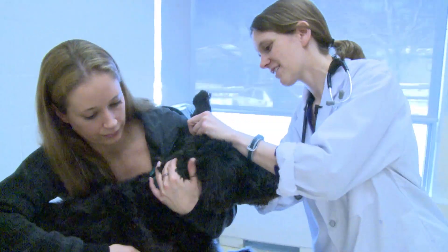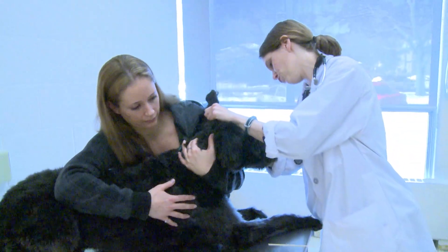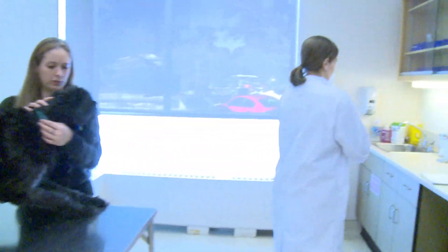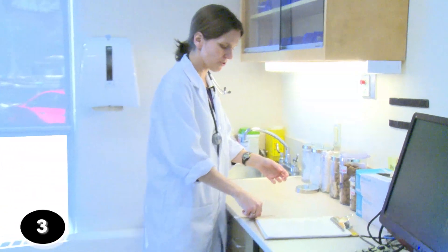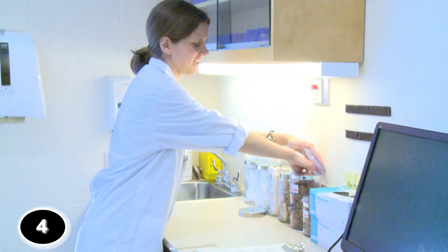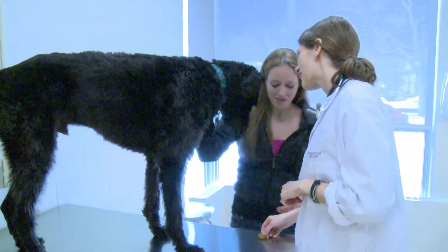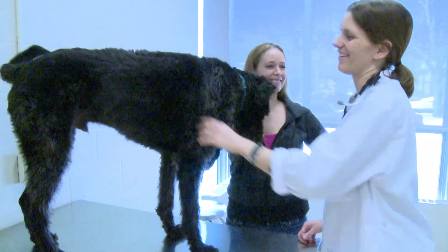All right. You're a good boy, aren't you? There we go. Good boy. You're such a good boy — you deserve a treat for that for sure. Do you want a treat? Would you like a treat? There you go. Maybe we're going to save it for later. That's all right.